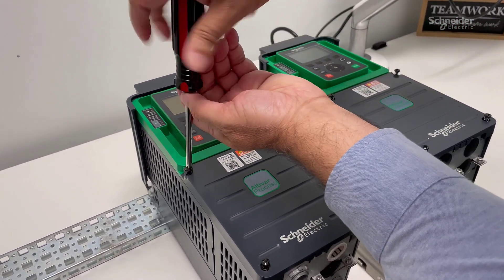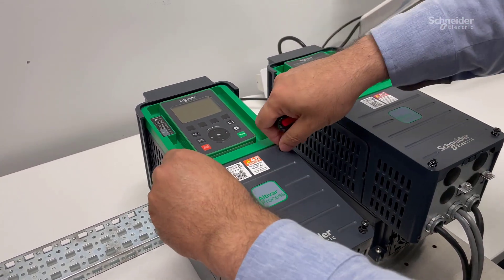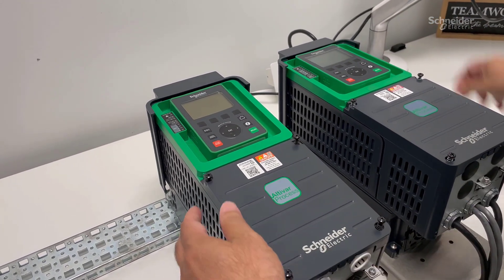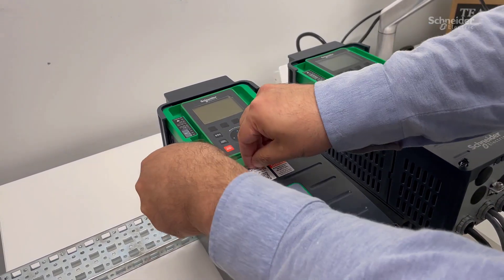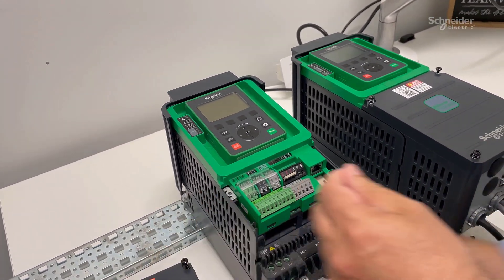Use the Phillips screwdriver to remove these screws. Slide the cover down and remove the cover. Now you can see the control terminals.